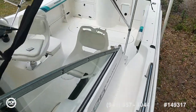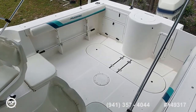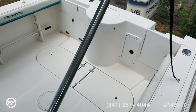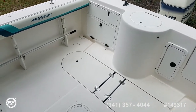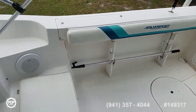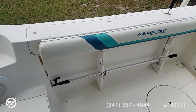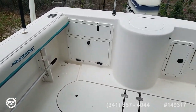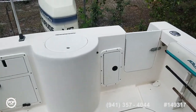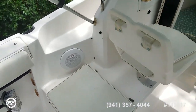Lots of room packed into this 225. Please take some time and check out all of the high resolution photos we have posted on popyachts.com. Give me a call today — my name is Andy, and I'm happy to answer any specific questions you have about this ready and able Aquasport 225 Explorer. Let's get you out on the open water and having fun.